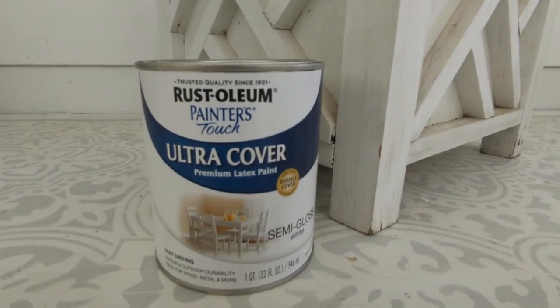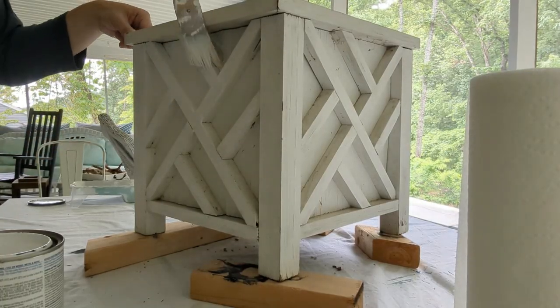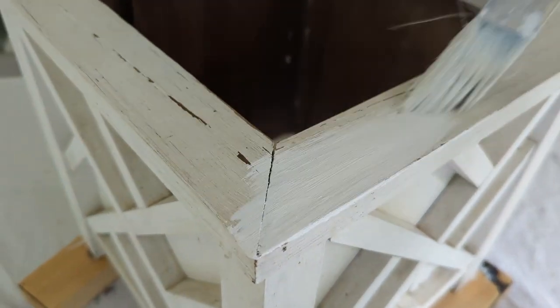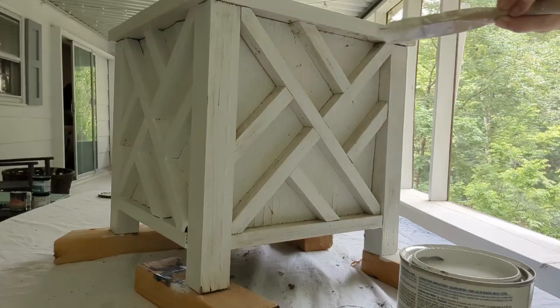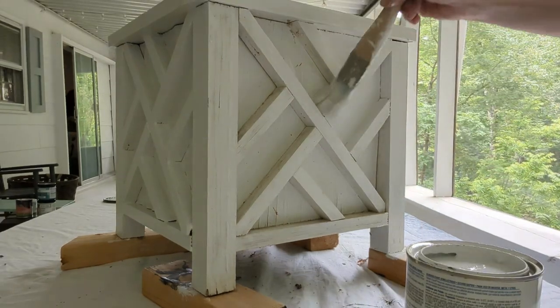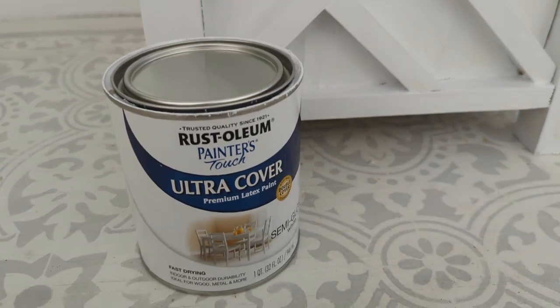The next paint I want to talk about is Rust-Oleum Painter's Touch Ultra Cover. It comes in a spray paint version, but it also comes in a regular brush-on latex version, and that's what I'm talking about right now. Rust-Oleum Painter's Touch Ultra Cover latex paint is a premium latex paint designed to be used on interior and exterior furniture and home decor projects, so it's definitely meant to be used for outdoor furniture. It's fairly affordable at $20 for a quart and comes in a few different colors with a choice of semi-gloss, gloss, and flat finishes. The main thing I noticed is that it's incredibly similar to painting furniture with other latex paints — you still need a separate primer for bare wood or metal, it's a thin paint, and you'll need at least two coats. I don't know that it's worth going out of your way to choose the Rust-Oleum version, but if you have it handy, it'll work fine.